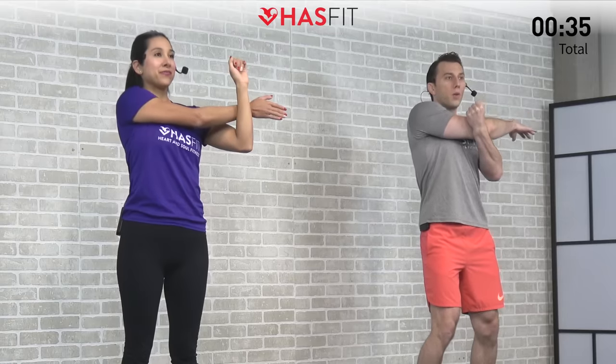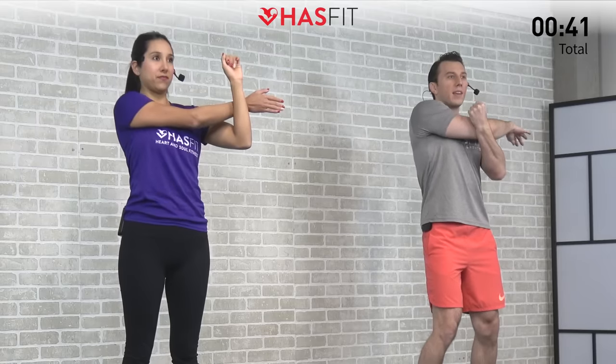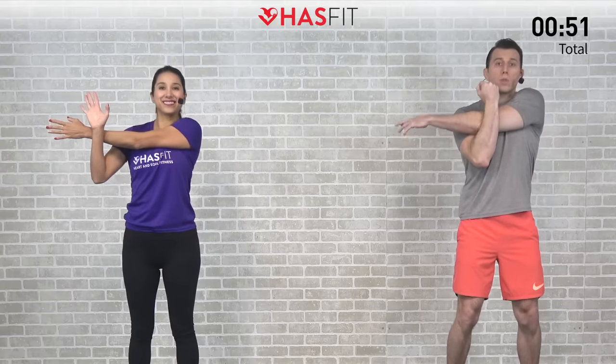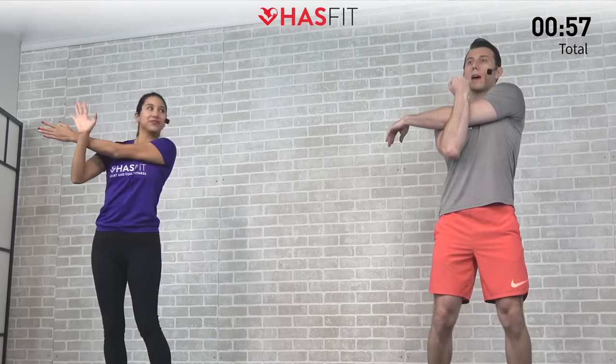Just breathe and hold through the static stretch for three, two, one, zero. Excellent. Let's even it out and do the opposite side next — pulling across. So again it's a posterior shoulder stretch. This is a great one for your chest, shoulders, as well as your upper back. Also a good one to improve that posture. Nice big deep breaths as we hold.